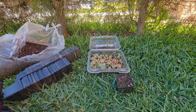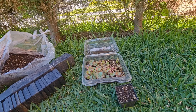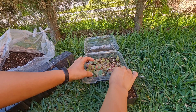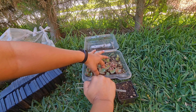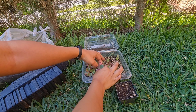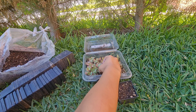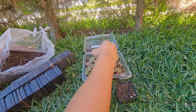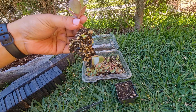En este caso son equeberias. Es un cruce que se dio en mi jardín entre una equeberia que es un híbrido NN también, y otra que también por aquí a la vista les dejo los parentales, muy lindos, que los tengo ya desde hace un año aproximadamente. Fue un cruce muy bueno.